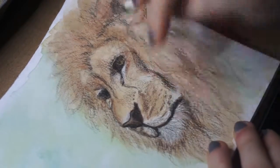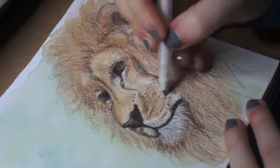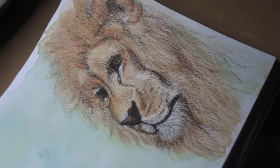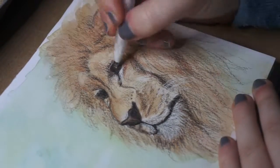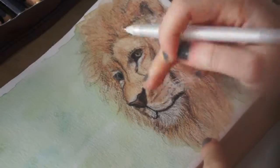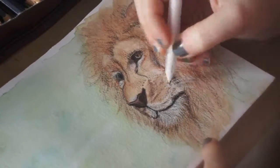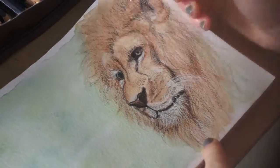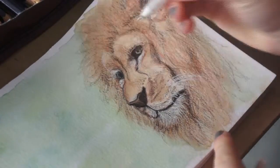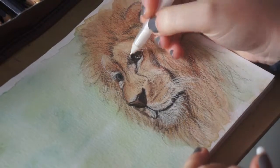This is me using a Gelly Roll pen, by the way, just to add highlights where there's fur and add the whiskers in. You'll see me in a second just use that Gelly Roll to hint at an eyeball there — and it just adds something a bit different to it. Even though it's not exactly like the reference photo, it looks more realistic in my copy than it would if I copied it exactly.